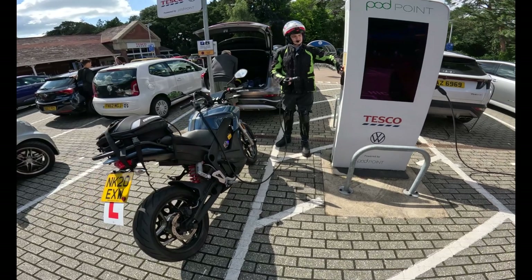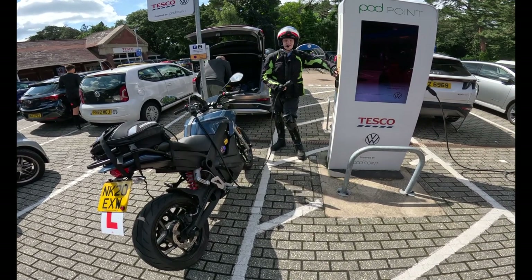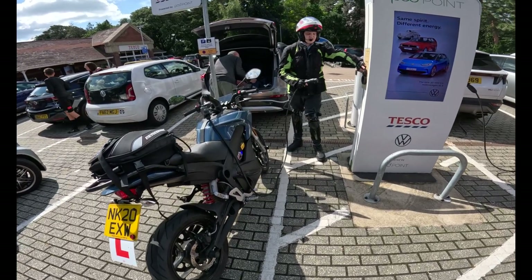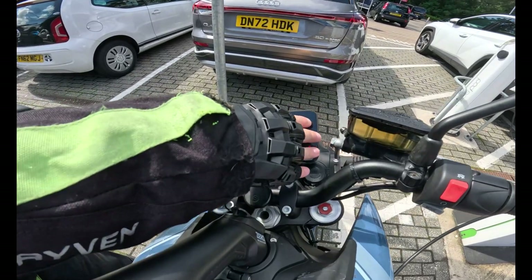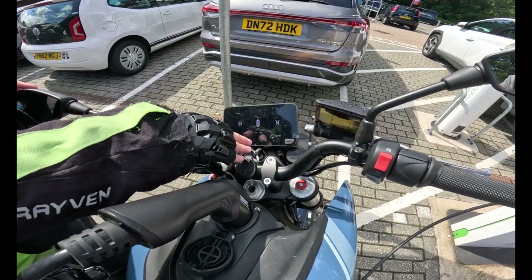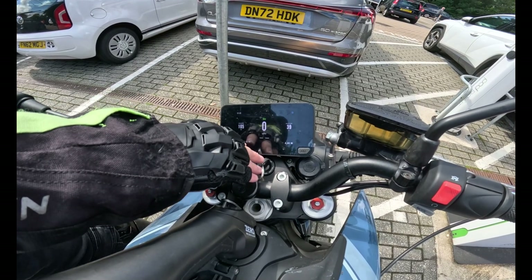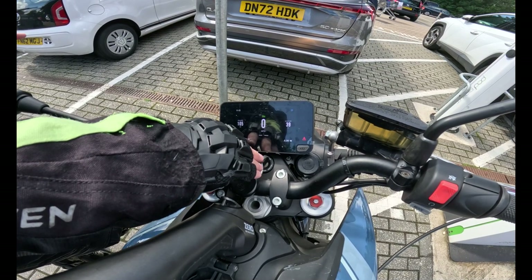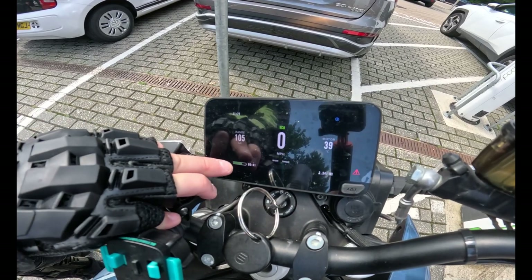Tesco gives you free 15 minutes to charge your Zero motorcycle, and it's free. You simply plug it in, and on my display that indicates it's charging — the time will update showing how long it takes to charge. It's currently saying one hour and 16 minutes, but that will likely get less. As you can see, 41 minutes to a full charge.